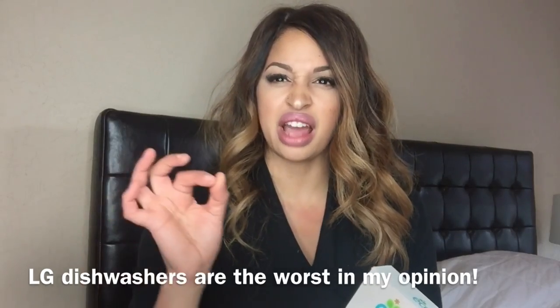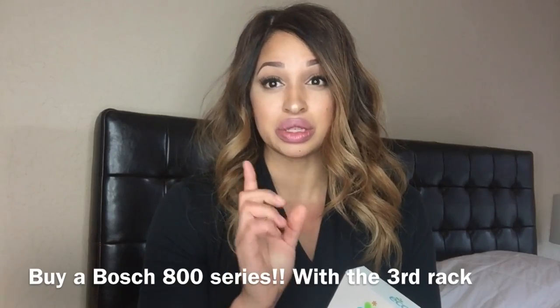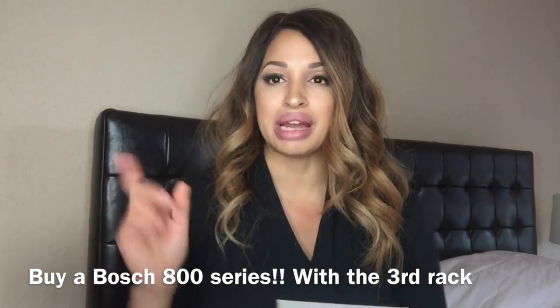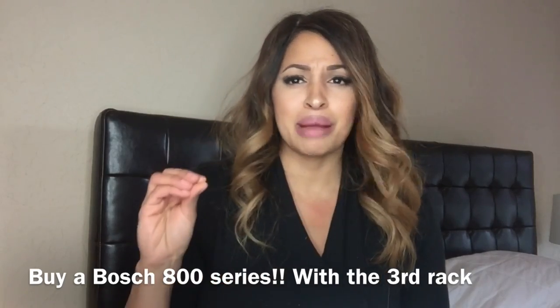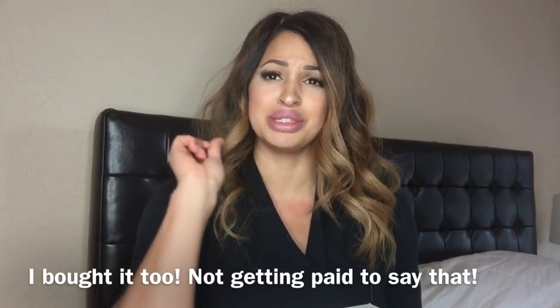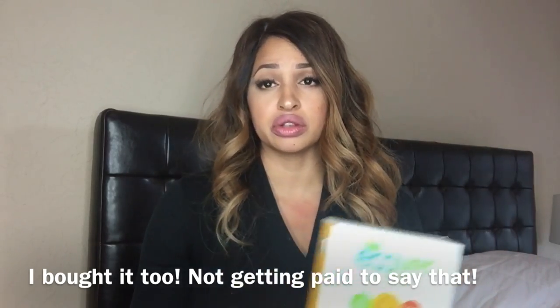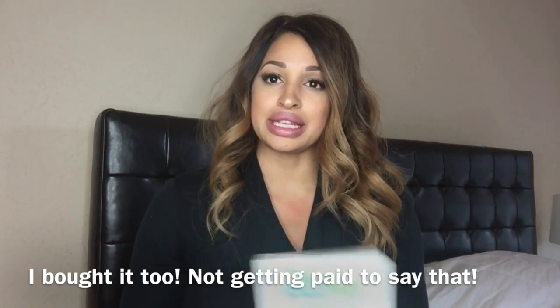I switched to a Bosch, which I absolutely love. Get a Bosch dishwasher if you ever need one — it will save your life. I do multiple loads of dishes a day and my Bosch makes me so happy. It has a third top rack — a little mesh thing — where you can put all the tiny stuff you need washed. It is like the best dishwasher ever. Bosch dishwashers are super dependable.